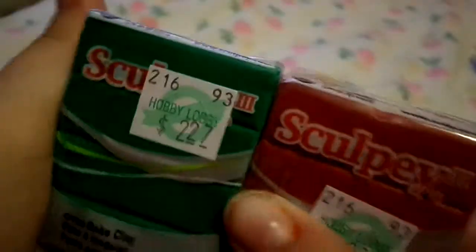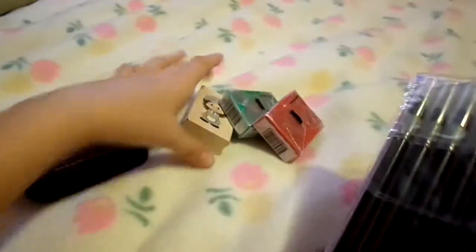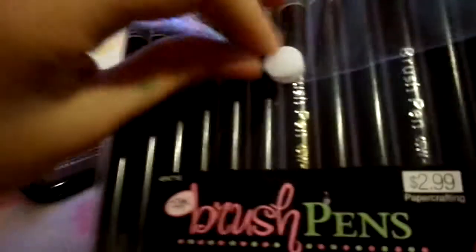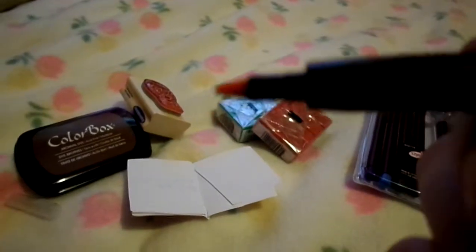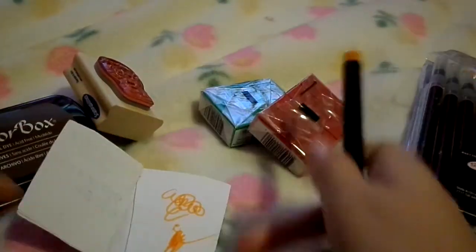Then I got some brush pens for a project I was going to do, along with the stamp and the ink pad. Basically what they are is like markers, but smaller and easier to color with for crafting projects.